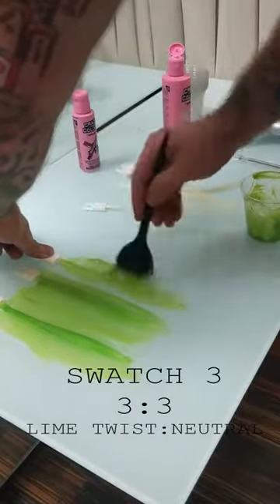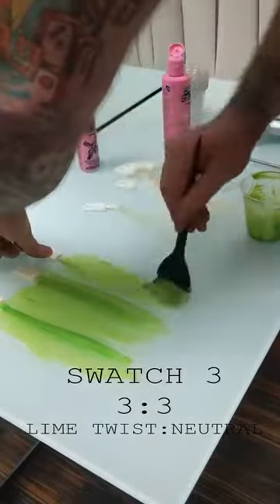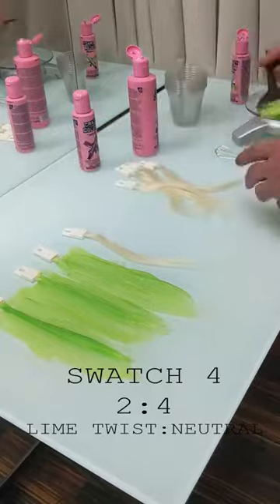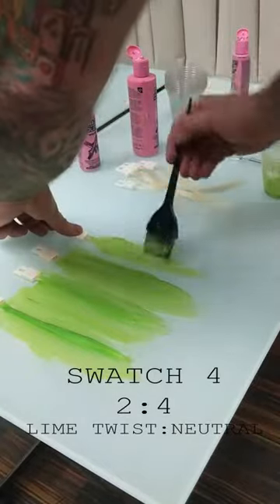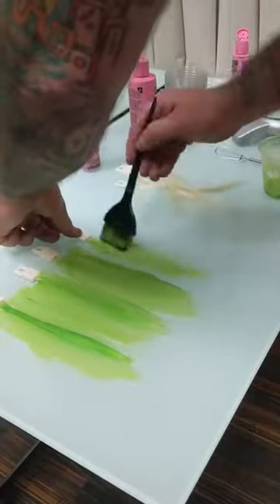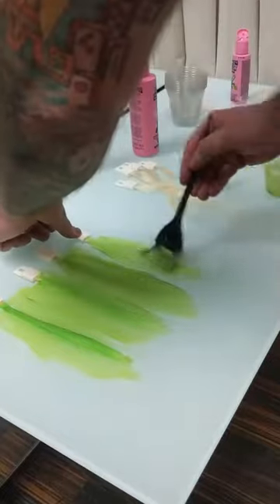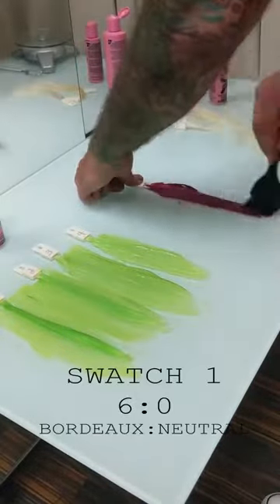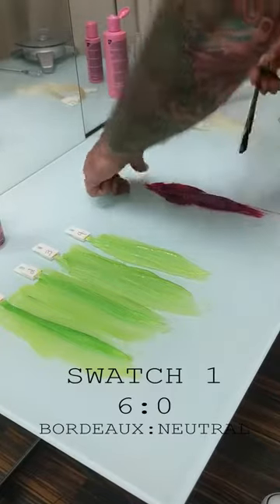With Lime Twist we're going to see that it won't necessarily be getting lighter, but it will be getting brighter. This is simply because there is a lot of yellow in this color, and yellow is reflectivity. As we sheer out the blue component of Lime Twist it will actually get brighter.